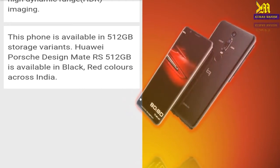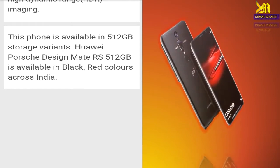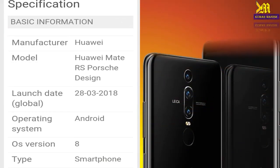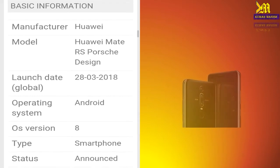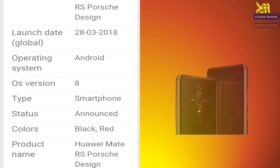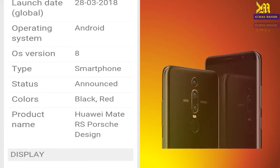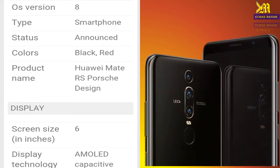This phone is available in a 512GB storage variant and a 256GB variant. The manufacturer is UI, model is UI Mate RS Post Design, operating system is Android 8. Smartphone status is announced, colors are black and red, and the product name is UI Mate RS.